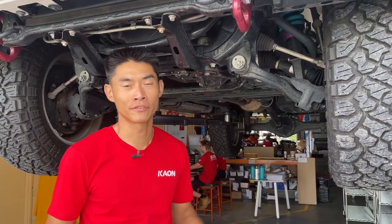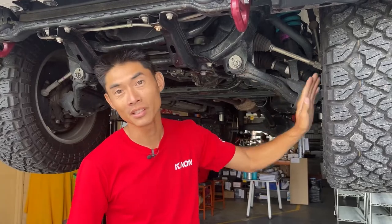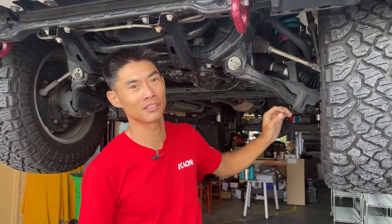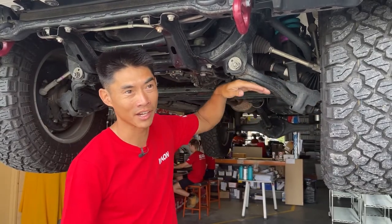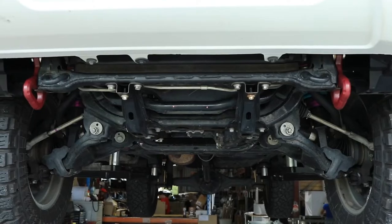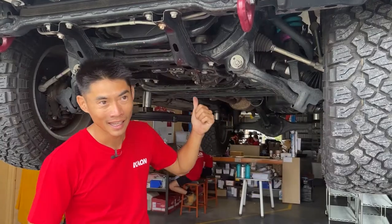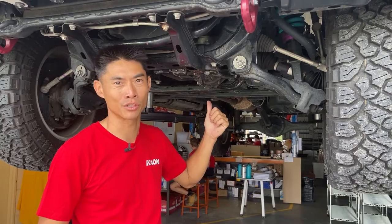The reason we install a Diff Drop kit into the car is this car's been lifted two inches with a Dobson's lift kit, and you can see the CV angles here are quite severe. When you go off-road and the car's bouncing around and the suspension's at its limits, you can actually break the CVs and the diff gears, and that's not a good scenario when you're out in the bush.